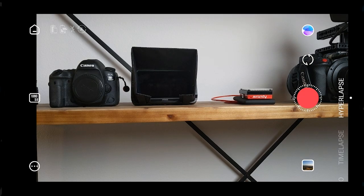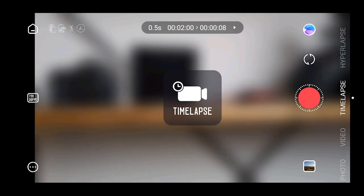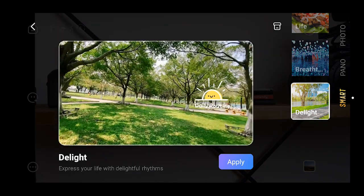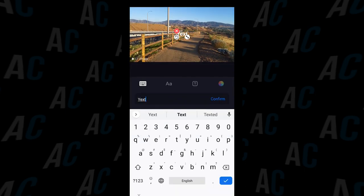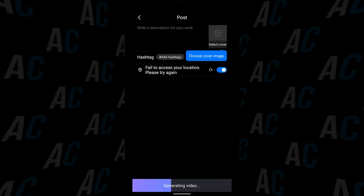The app comes with a bunch of shooting options like your standard photo and video mode, but it also includes time-lapse, hyperlapse, panorama, and smart scene, where you can add little text effects and preset video templates to make it easier to shoot. You can also edit all your footage within the ZY Cami app — there's no need to export it to the computer, although you could if you wanted to, and you can edit and export your videos straight from the Cami app itself.